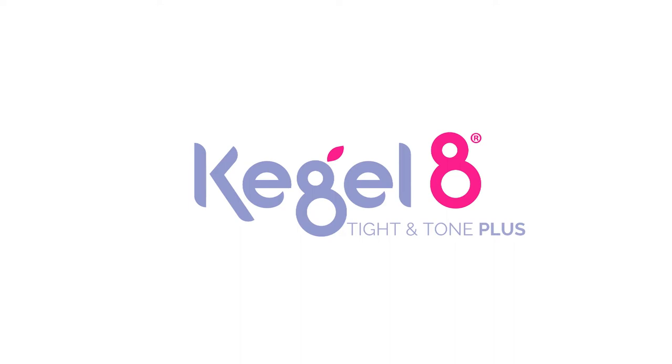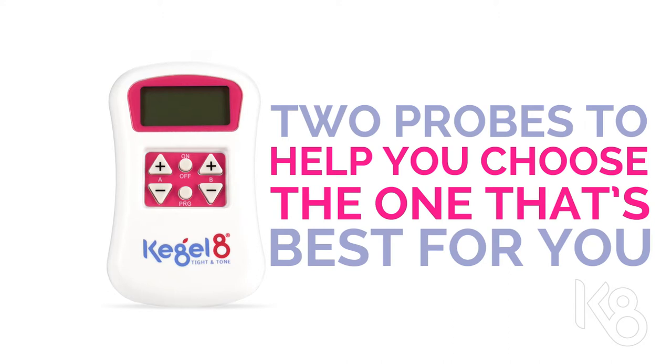This video will help you get started with your new Kegel8 Titan Tone Plus. This unit comes supplied with two different probes to help you choose the one that's best for you.